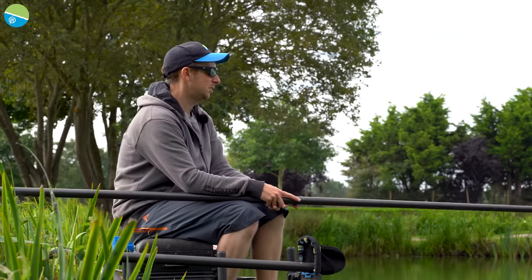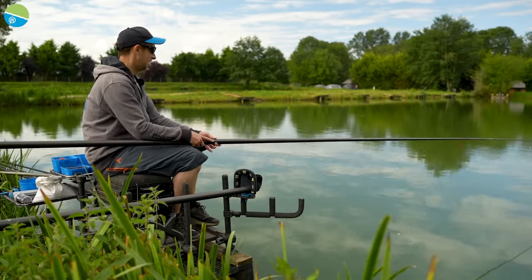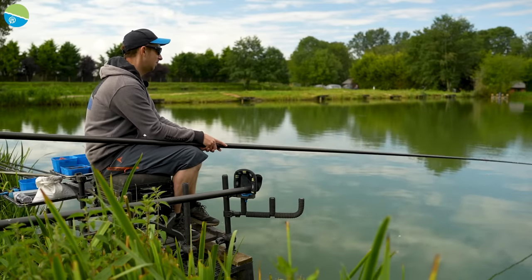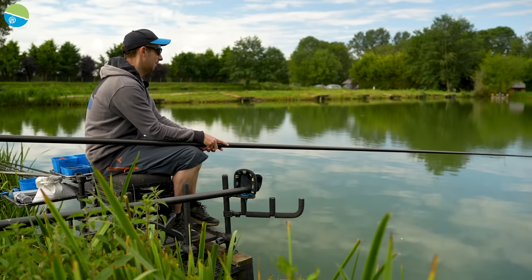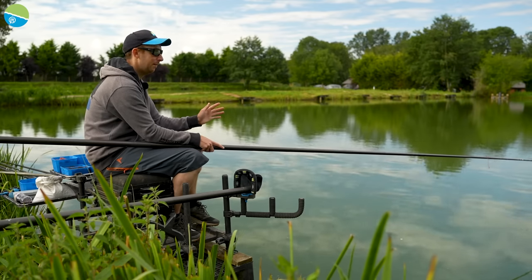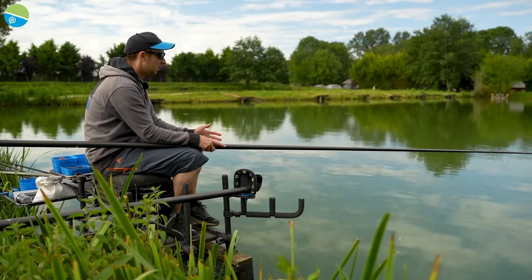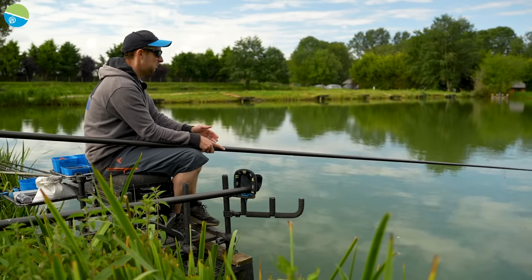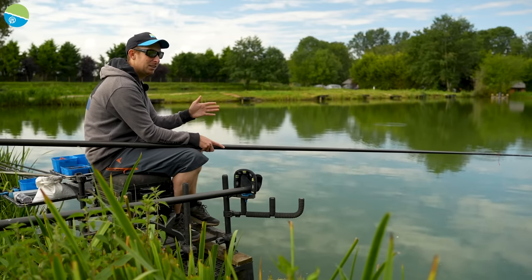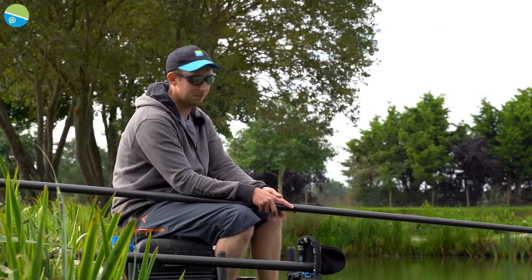Coming back to about five metres, it's got a little firmer. At five metres at an angle, I can feel it's hard - my plummet's not getting stuck and it's reasonably flat. That's straight away the area I want to start on: nice hard bottom, reasonably flat. I'm not going to get problems with fizzing and fish disturbing the silt, the depth will stay consistent, and I can feed bait without issues.